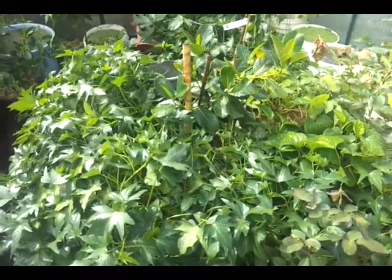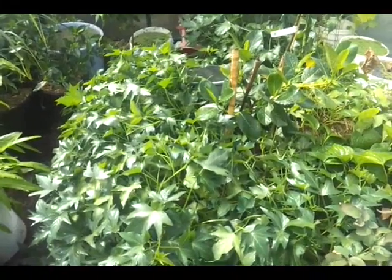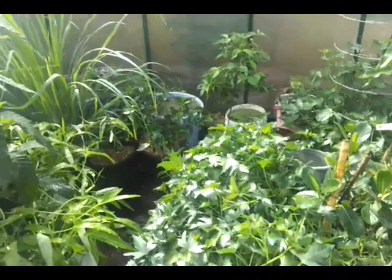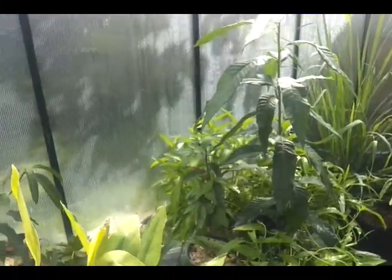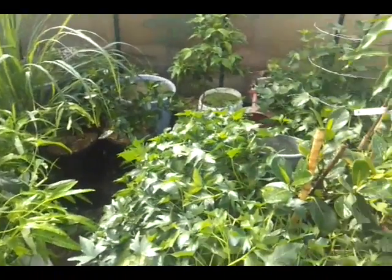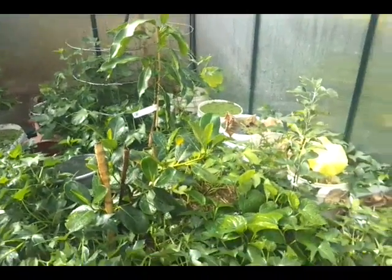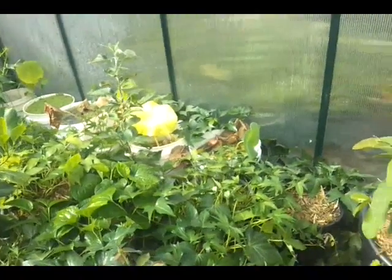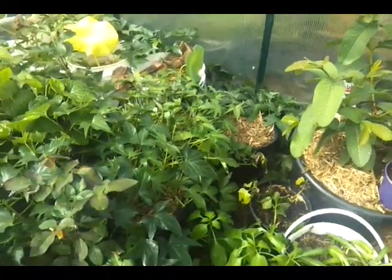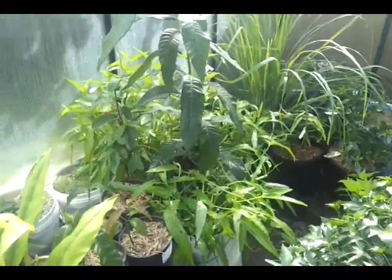G'day YouTube, today is a little bit special because I haven't ever shown you my glass house. It's a three meter by three meter by three meter glass house, so the height is three meters. I wanted to give you a little tour about how I grow my tropical — well, mostly subtropical — plants in here, and give you a brief overview of how I keep the temperature stable.